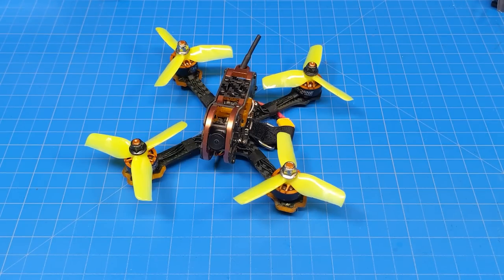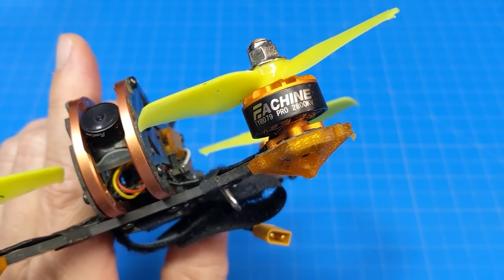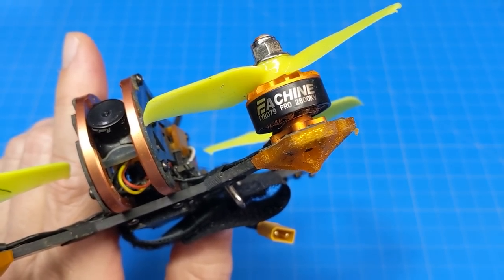Hello everyone, today we're taking a look at the Isshin Tyro 79 Pro — you might call it V2 or the 2022 edition as well. It comes with Isshin-branded, Tyro 79 Pro-branded 2800kV motors that are 1607s.